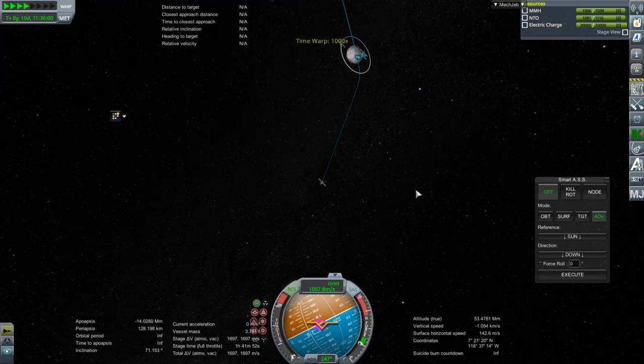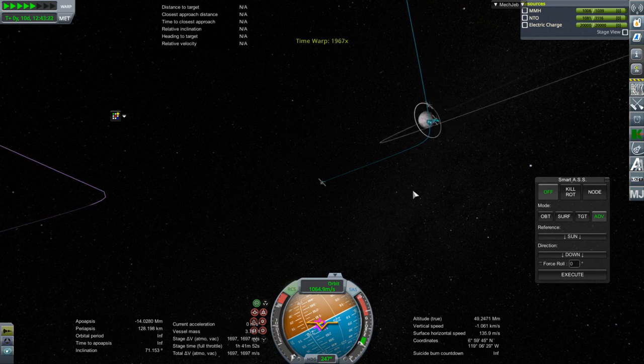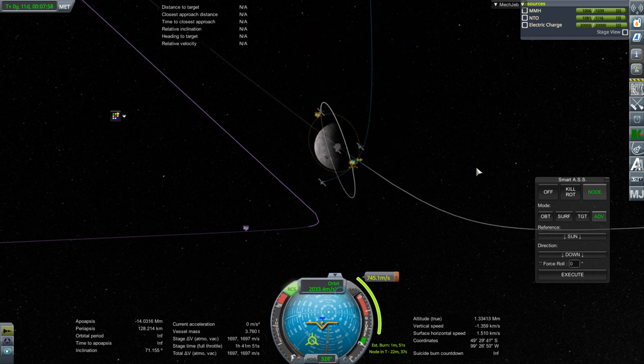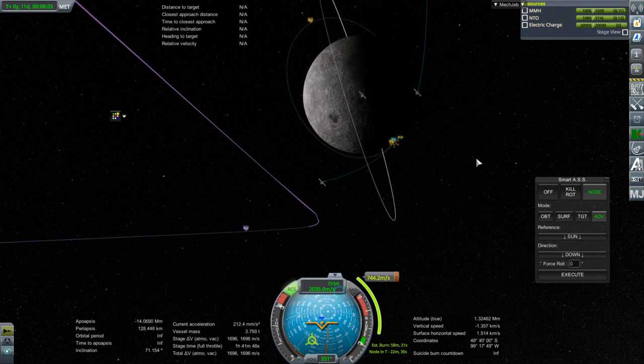I'm not going to try and land at the prime landing site, just in principle. We conserved fuel by not using much, thanks to the upper stage of the GSLV Mark III, so I guess we can put up with some inaccuracies.